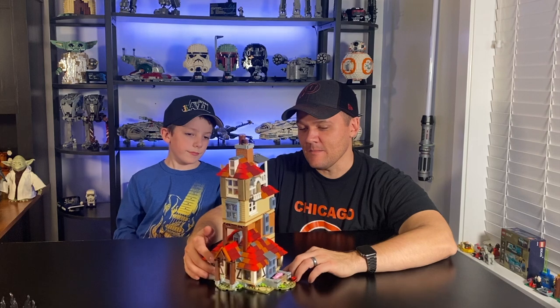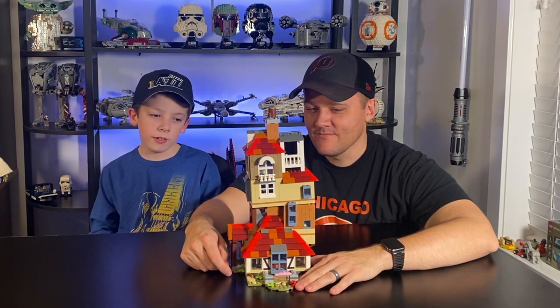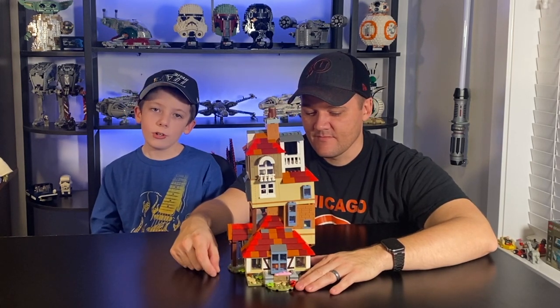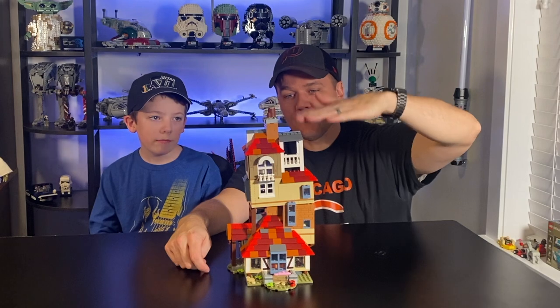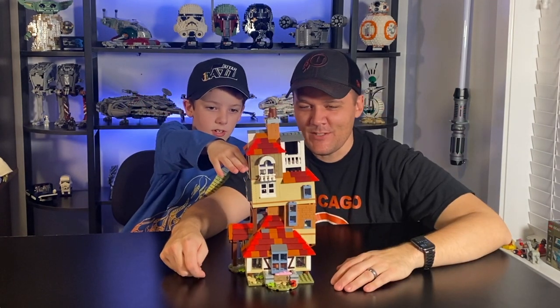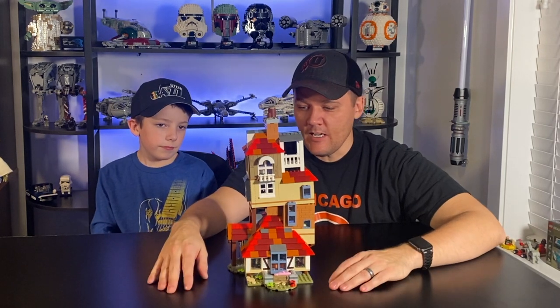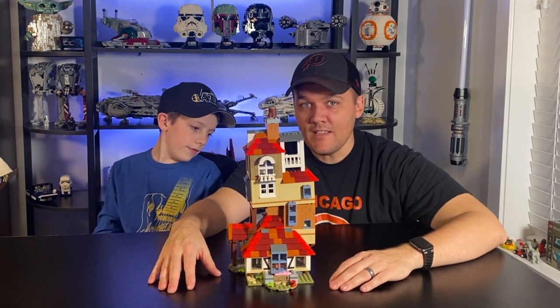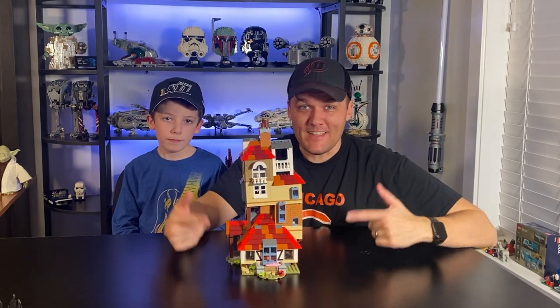As far as ratings go, I'm going to give this one a 9.5 out of 10. There's just so much to do with this set, it was a fun build, it looks really cool, and it'll fit nicely on our Harry Potter display shelf. Jackson, what are you going to give this one? I'm going to give it a 9.7 — I love the detail and how it's going to look on my shelf. The only problem is it's a little tall for my shelf, but we'll figure it out. Awesome set — we highly recommend it if you're a Harry Potter fan, it's a must have. It's available on the Lego store right now for $99.99. Comment down below and as always, like and subscribe!